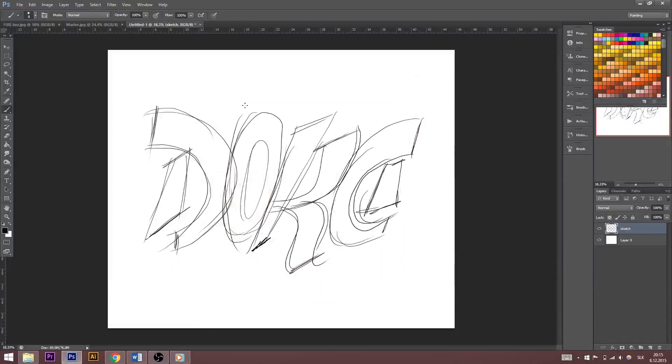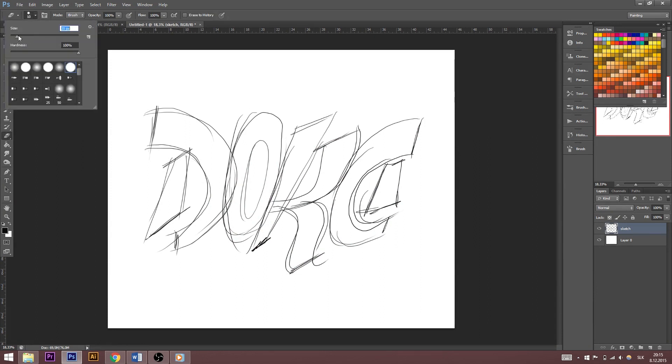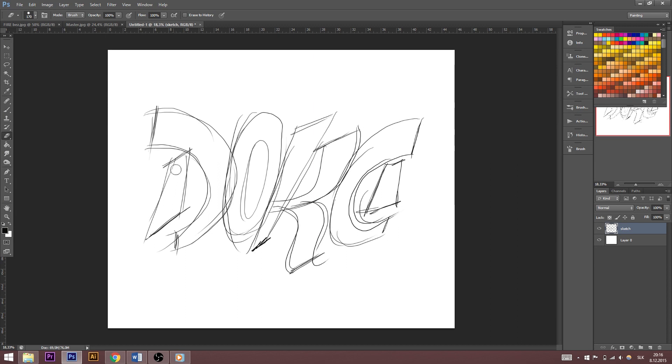Our basic sketch is done but I don't like some parts. So I'm going to choose the eraser tool and make it bigger. I'm going to erase what I don't like or where I don't want it. For example this part of the E doesn't look good, so I'm going to erase that and then choose the brush tool and redo it.